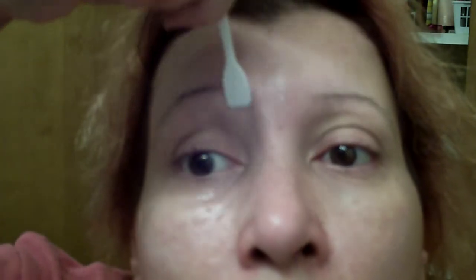Or you could use it like a spackling technique — I'll show you right here. Same thing if you have under-eye fine lines or whatever, just put a little extra in there and let it glide right into the lines so it can dry right in there.